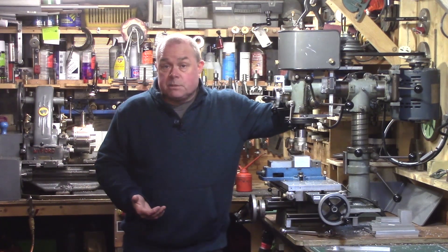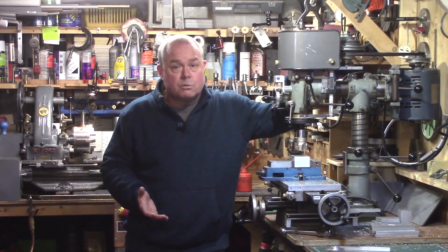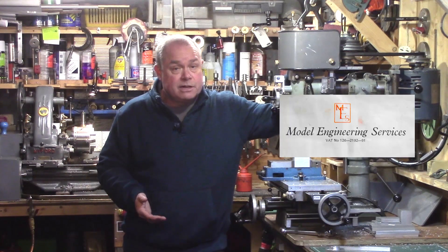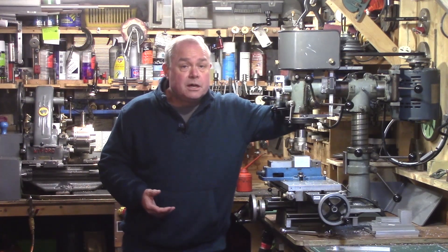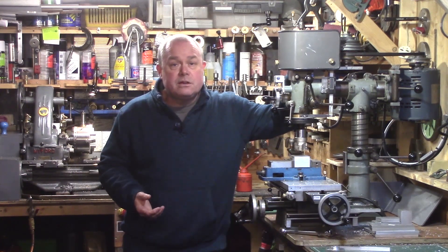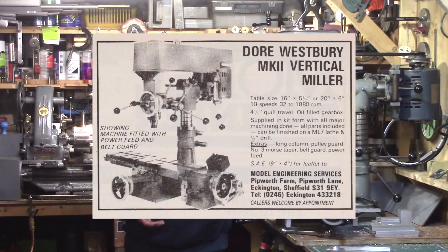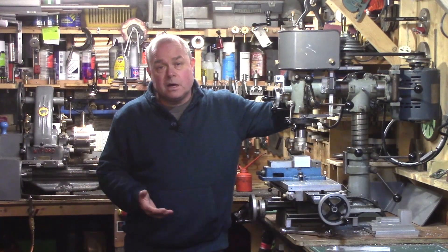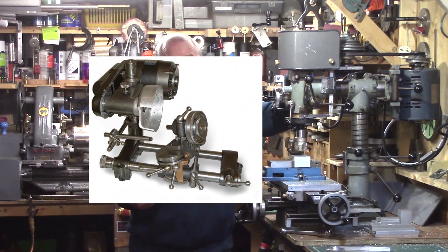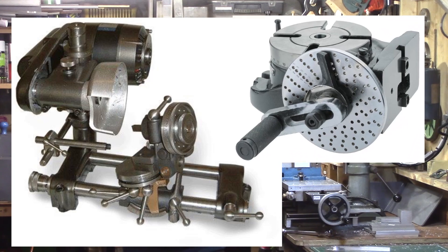After Edgar T. Westbury passed away in 1970, the following year Arnold Thropp transferred the production of the Dore Westbury milling machine to a company called Model Engineering Services in Chesterfield. The Dore Westbury mill was now in the capable hands of Ivan Law, who had previously been an engineer at Rolls-Royce. He continued to develop the machine at MES and soon released an improved Mark II version. At the height of their success, Ivan employed 11 men who manufactured the parts for the Dore Westbury mill, the well-known Quorn tool grinder, and other model engineering machines and components sold through the MES brand.